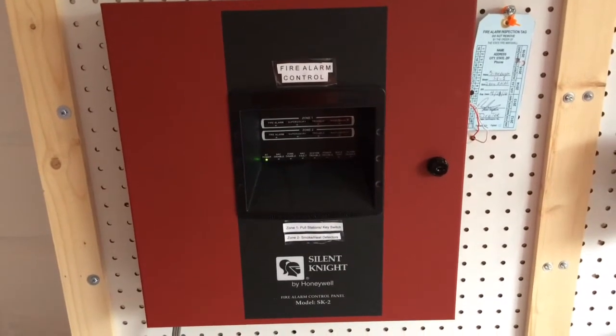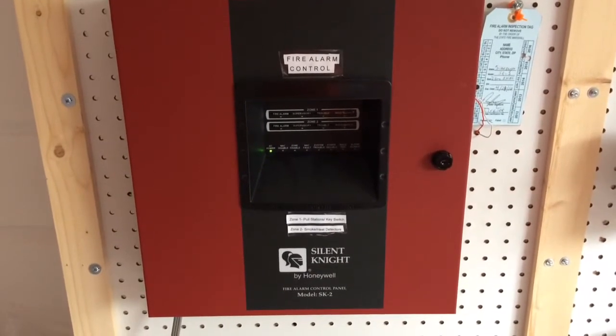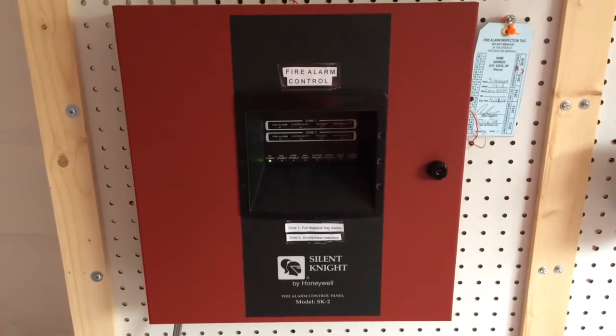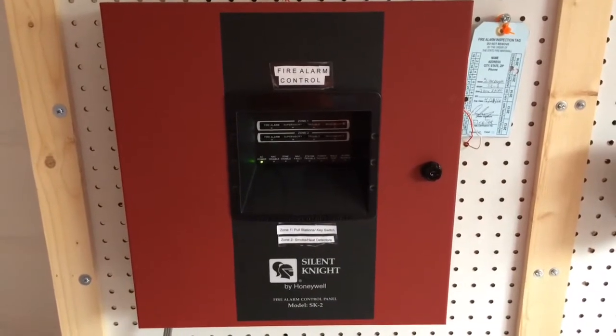Hey guys, NJMovie3652 here. Welcome to the grand finale of the Silent Night SK-2 Fire Alarm System, also known as System Test 17. For the final time on this system, let's get started.